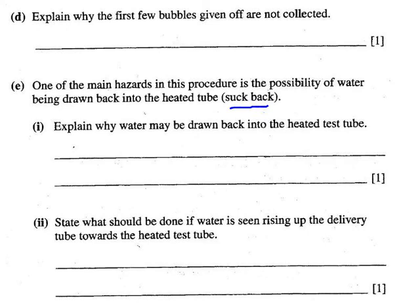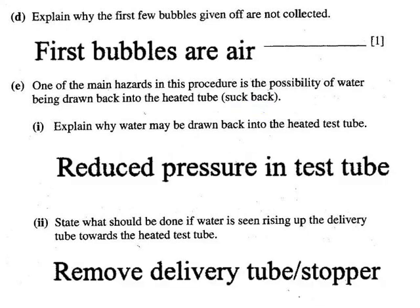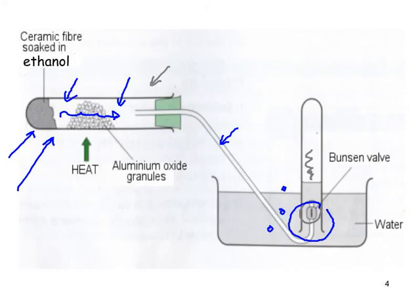One main hazard is the possibility of water being drawn back into the heated tube — known as suck back. If there's a drop in pressure in the reaction test tube, that causes suction back into the hot test tube. This could result from stopping heating the test tube. It is important that the moment you stop heating, the delivery tube is removed from the water trough or beaker. As it cools, pressure will drop and you get suck back towards the test tube.